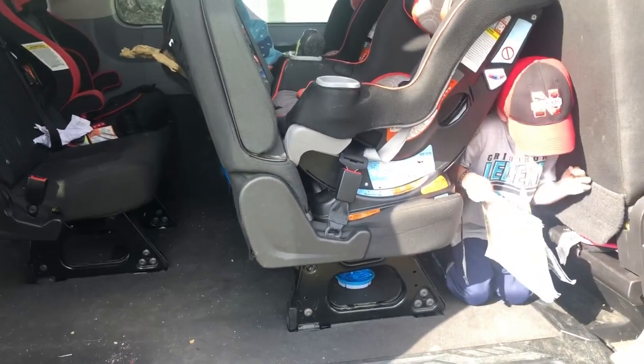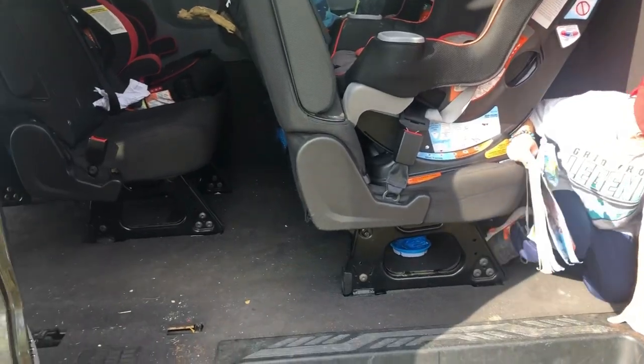Hi, so Ford Transit 15-passenger. We are in the process right now of taking seats out so we can get our carpet replaced. We got some kids — our kids obviously — cleaning out some of the stuff.